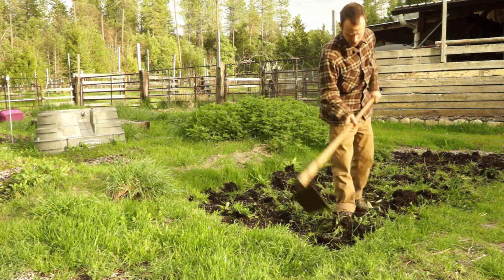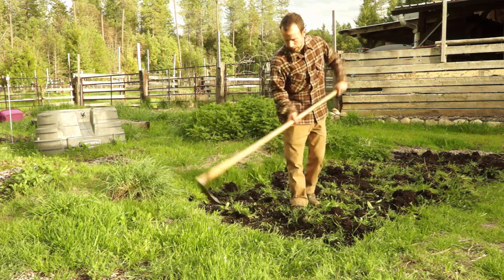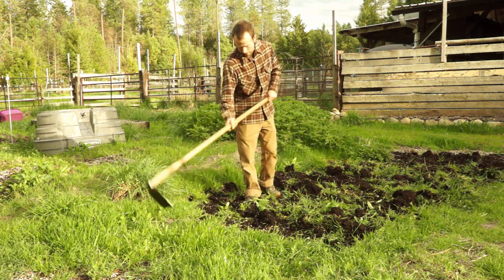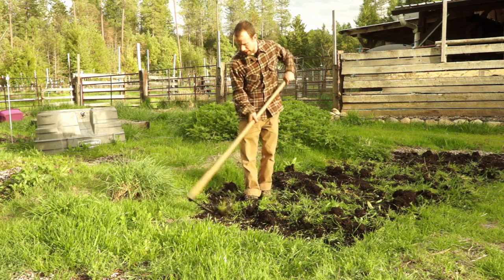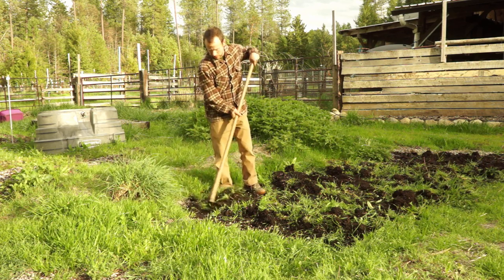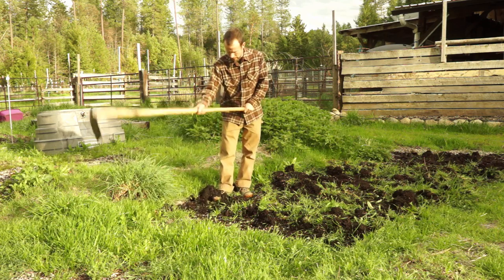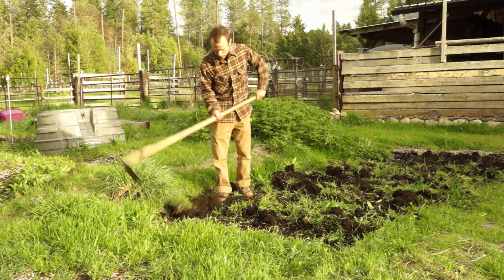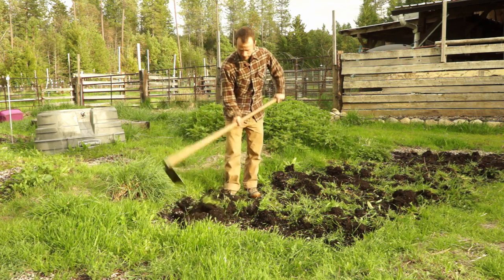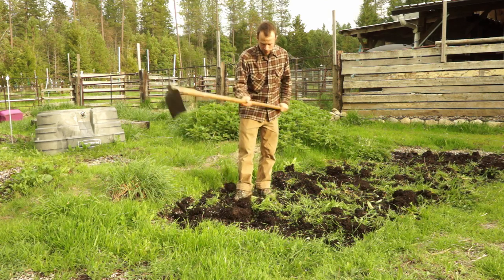If I'm strictly trying to weed, I tend to do the first approach where I'm just scraping off the top. I think it kills the weeds and grass better, and it's easier on the body because I'm doing less swinging. However, if I really want to loosen the soil more deeply, or if I want to use the tool almost like a tiller to mix in weeds and grass, then I can drive the tool in deeper and pull it up.